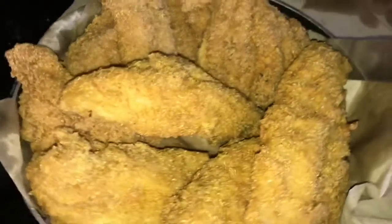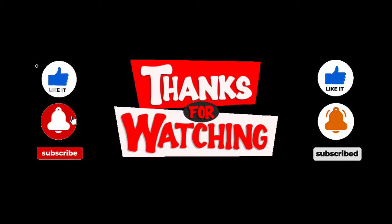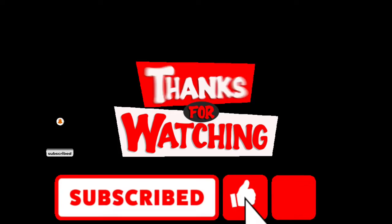I'm done. That's the finished product, you know what I'm saying? I be whipping up, I be doing my thing. Let me know what y'all want to see me cook. I love it. Thank you.